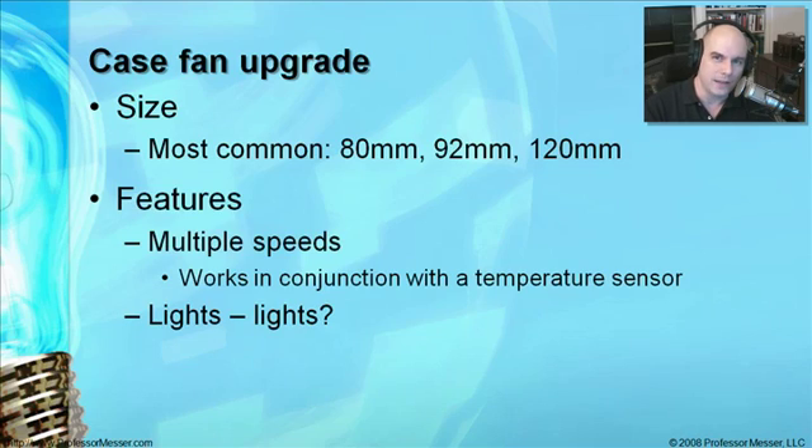You also want to find out what type of features you'd like in a fan. Would you like the fan to get faster as your system gets warmer? There's a bit more to this than you might think — we need a temperature sensor inside your computer so we know when to have the fan speed up. There are even fans with lights in them. If you're putting together a custom case and you'd like it to glow green or blue, you can get a fan that has a light in it — usually it doesn't cost anything extra.